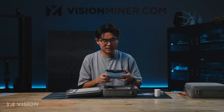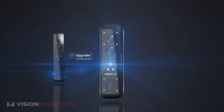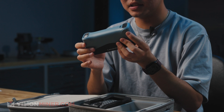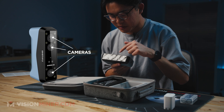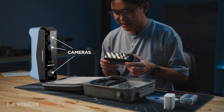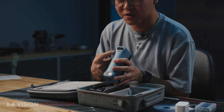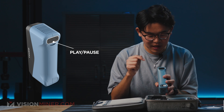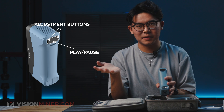Moving on to the scanner itself, this is the Einstar 2. As you can notice, this unit is a lot smaller than the original Einstar. This black piece right here is metal, and the blue part of the chassis is plastic. Looking at it, we have three cameras up front, along with the projectors — the laser projector, the IR projector — along with the color camera. Looking at the body, we have pretty much your typical Shining 3D interface, with the three buttons you're accustomed to up here.